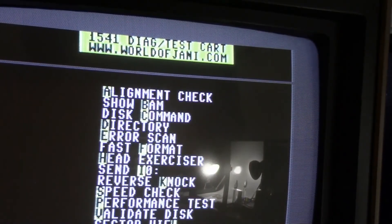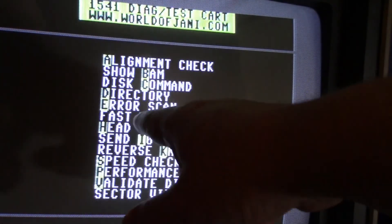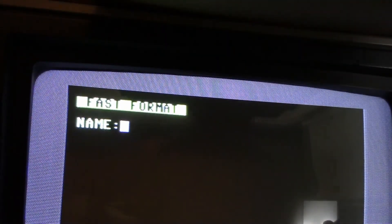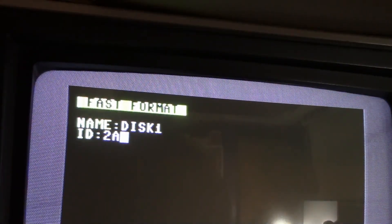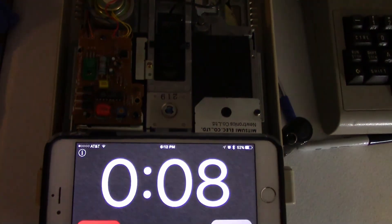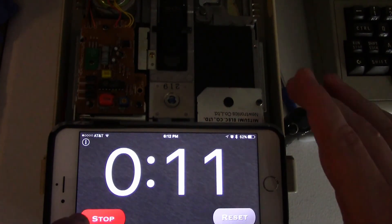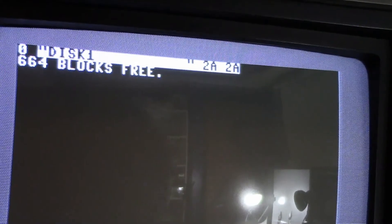I showed this cartridge in my last Commodore video and I use it a lot. We're going to hit 'F' for fast format, type in a name, then the ID '2a', and get ready to start. Look at this format — done! That was about a 12-second format.